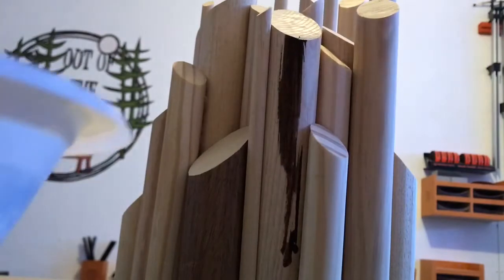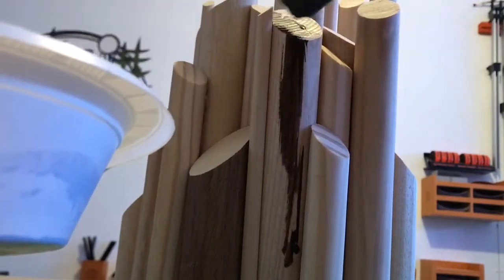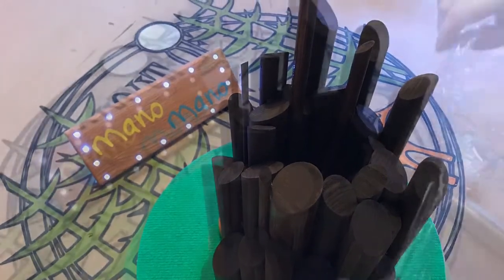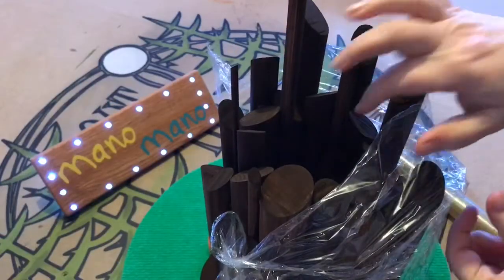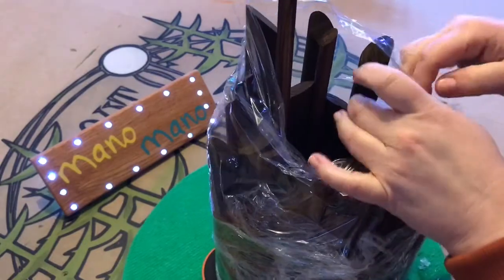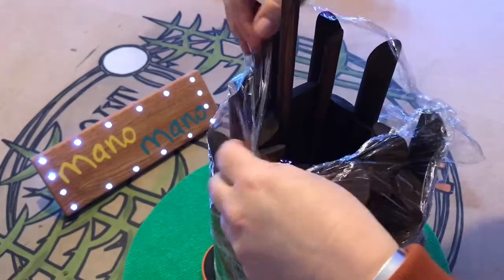I opted to use a medium oak stain as a base colour. I was happy with the outer colour but I wanted the inside to catch the light from the bulb, so I sprayed the inside crater with gold spray paint. I put probably two or three coats on until I was happy with the finish.